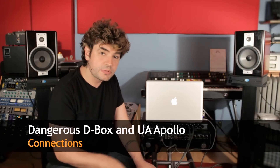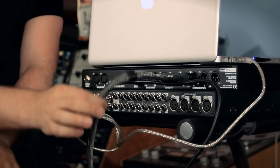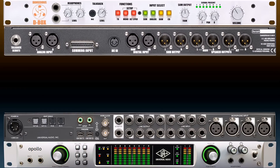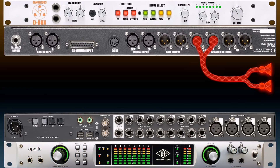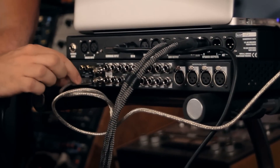You might notice a few things about my existing setup. First, you might notice that my computer is made by a fruit company. Second, you might notice that I've already connected my speakers to the D-Box speaker outputs. The FireWire cable is going from the fruit computer all the way around to the Apollo. That is the data connection between the computer and the Apollo.